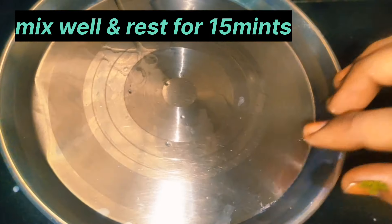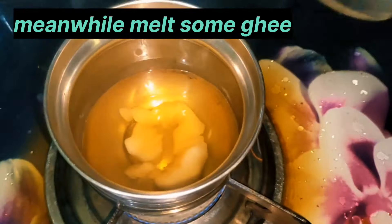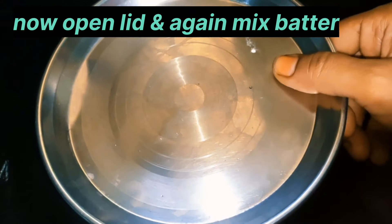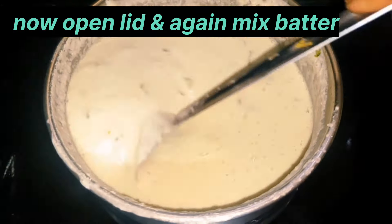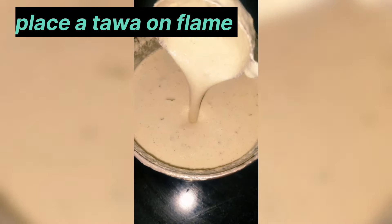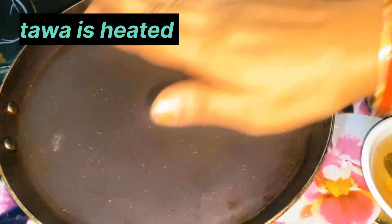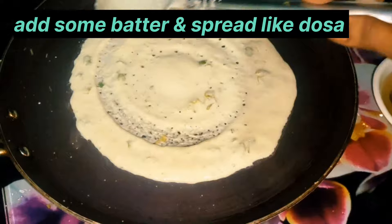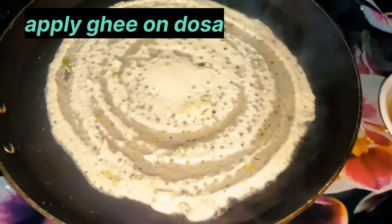After resting, heat the pan. I will spread the batter on the pan like a dosa. Add a little oil around the edges and spread it evenly.